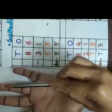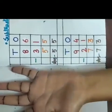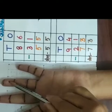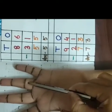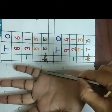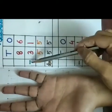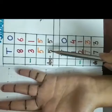Now what will I do? I will count back 3 from here. So 1, 2, 3. So how many finger marks left here from the beginning? 1, 2, 3, 4, 5. So our answer is 5. That means 86 minus 31 is equal to 55. So our answer is 55.